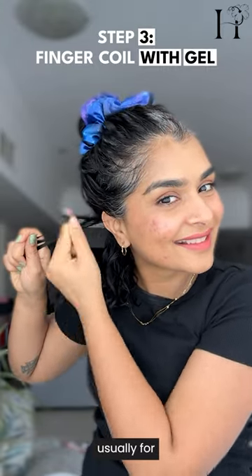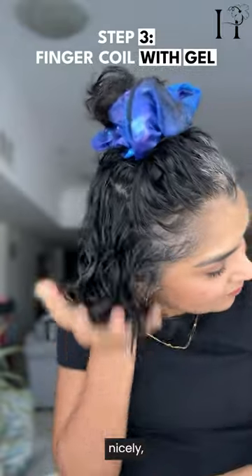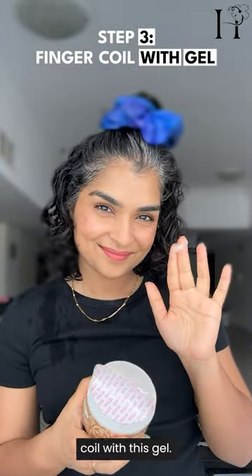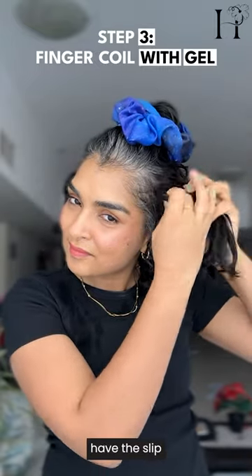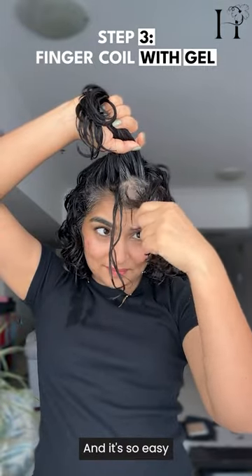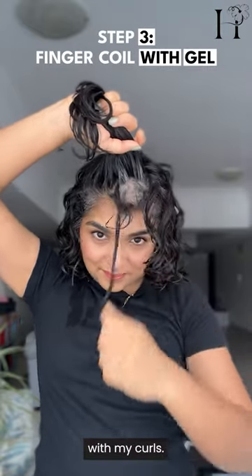Usually for my hair — my hair is coarse and thick — I prefer finger coiling with cream. But ever since I've been treating my hair nicely, it's feeling so strong and not brittle. That's why I was brave enough to finger coil with this gel. Not all gels have the slip that helps you finger coil, but this one does, so that's why I used it. It's so easy — no breakage, no friction, I'm not fighting with my curls.